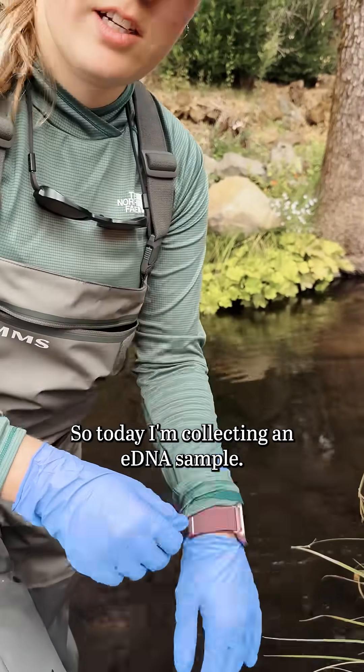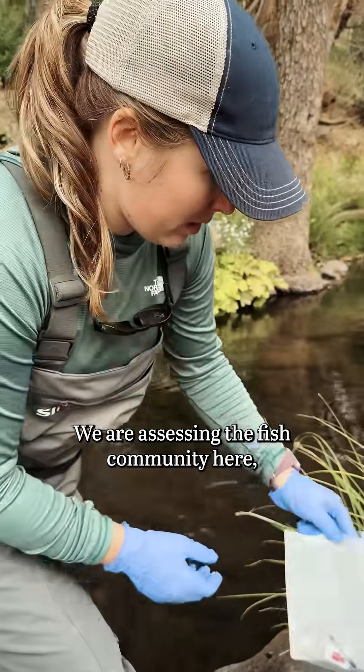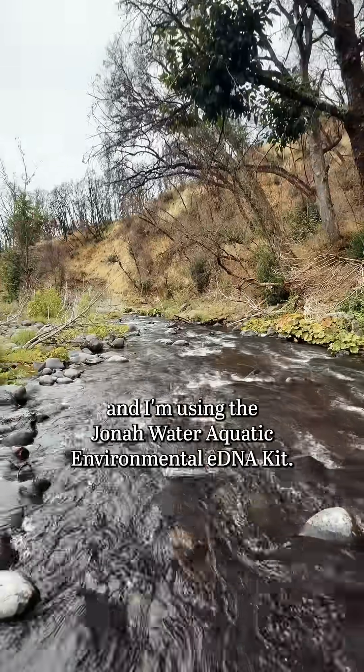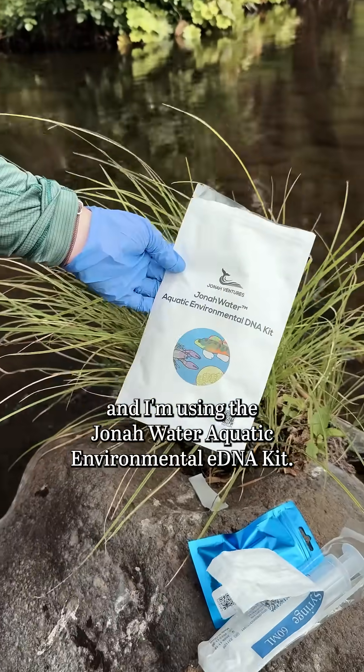Today I'm collecting an eDNA sample. We are assessing the fish community here, and I'm using the Jonah Water Aquatic Environmental eDNA Kit.